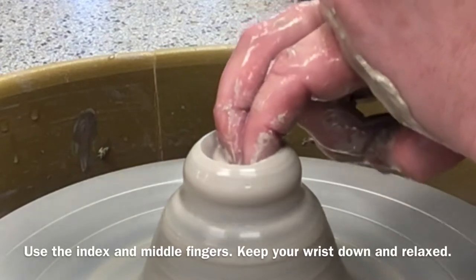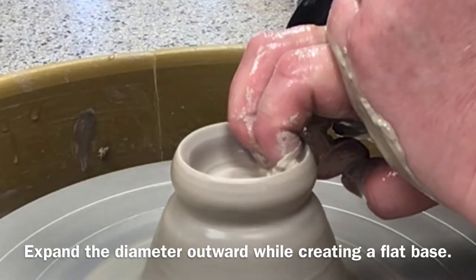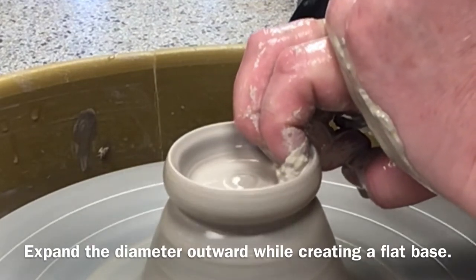Notice as I begin to expand the diameter, the only fingers that are applying pressure on the clay are the pointer and index fingers. Remember, the thumb is moved out of the way.